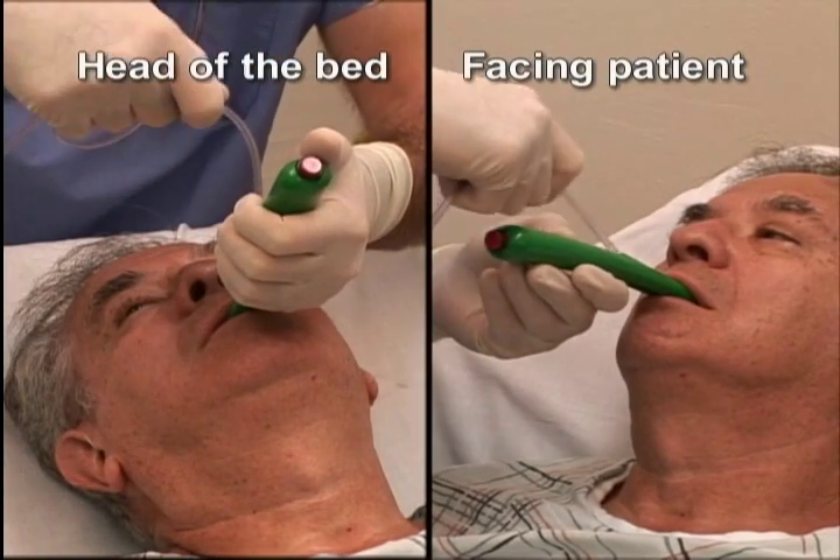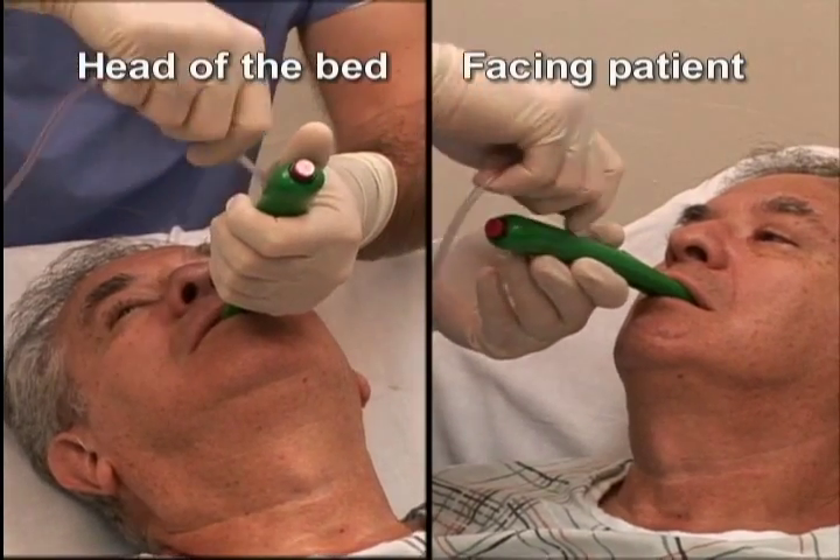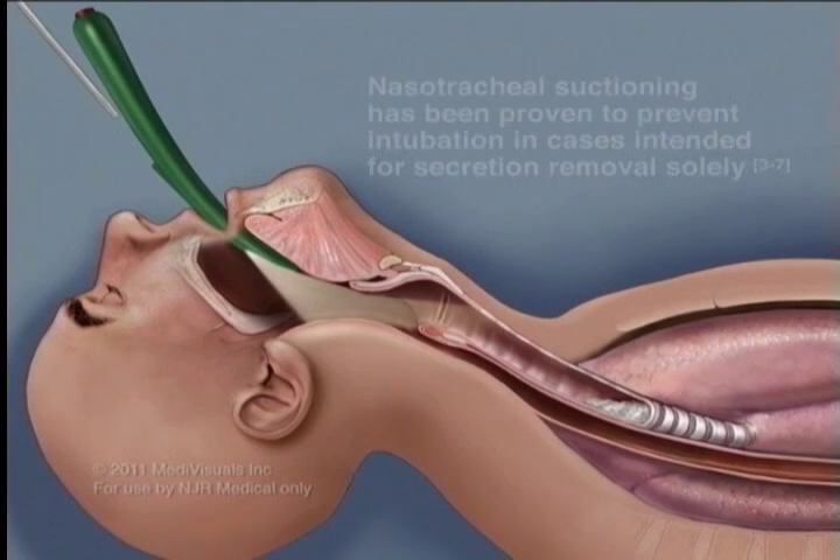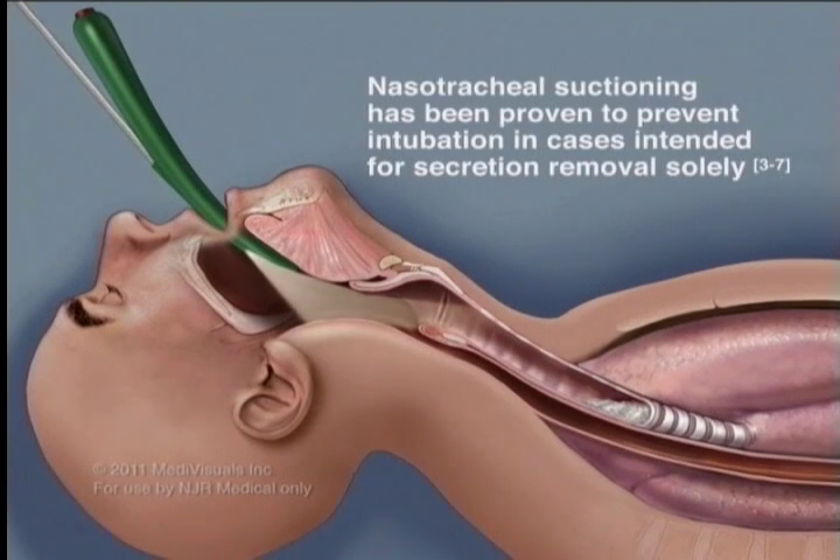Insert the No-Bite 5 into the patient's mouth. Depress the tongue to facilitate opening of the airway. Turn on the light. Insert the tracheal suction catheter into the guide until the desired depth of the trachea is reached and then suction out secretions.